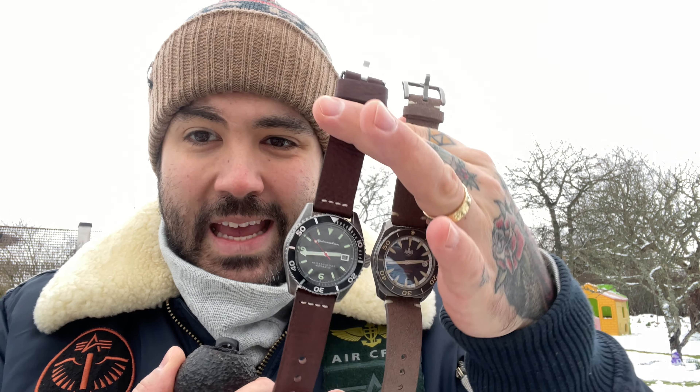I reached out to my friends at Phoibos and asked them to send me the new aged steel Proteus watch, the PY028, so I could compare it with the aged steel Spinnaker watch that my brother has. It's gonna be a really cool comparison, so join me at the table and let's leave these guys to their snowball war.